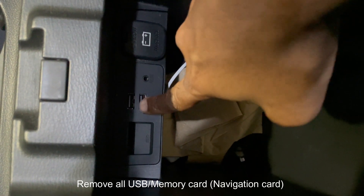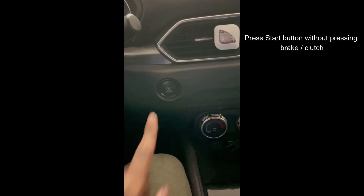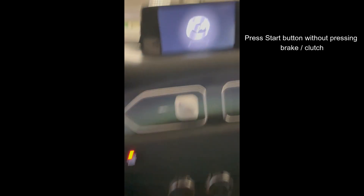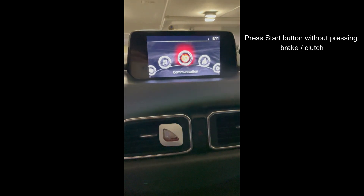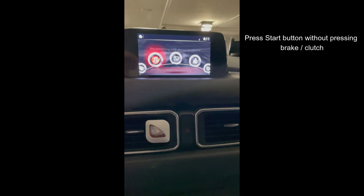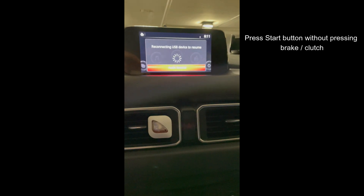Just check if you have anything attached. If not, we're good for the next step. Press the engine start button once without pressing the clutch pedal for a manual car or the brake pedal for an automatic car. This will set your ignition to ACC and we have to wait until the system fully gets booted.